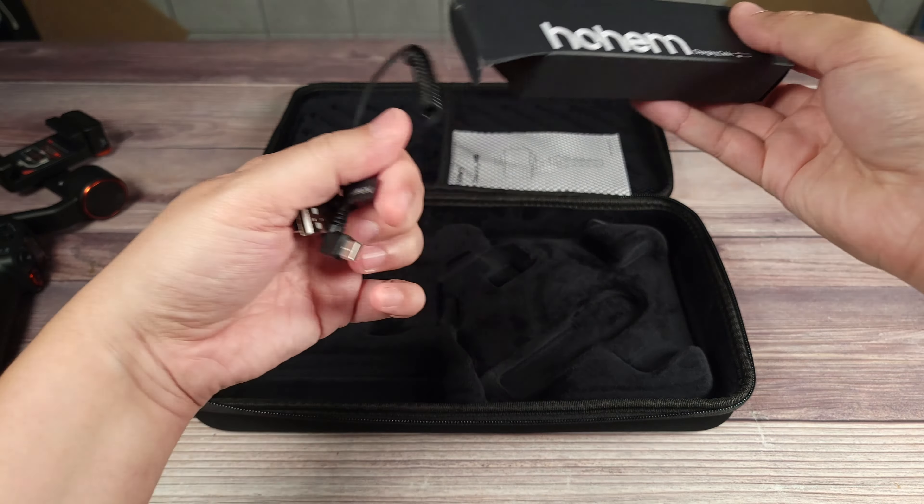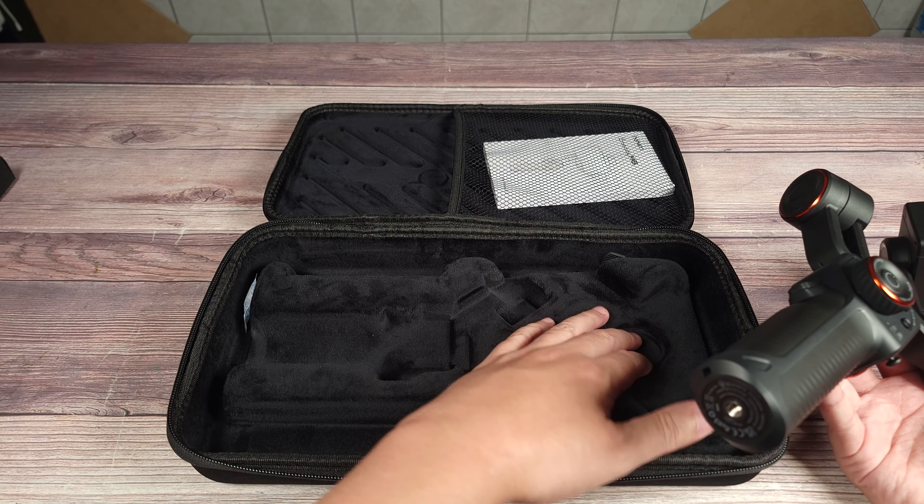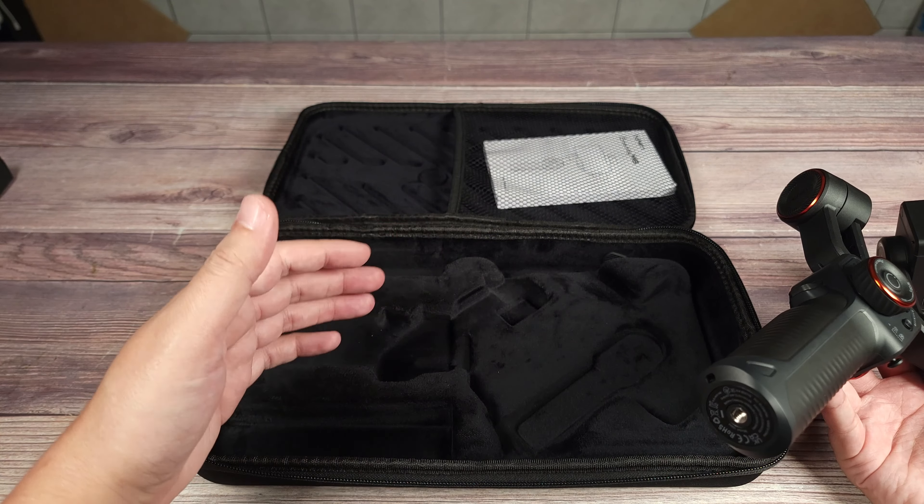One thing I love about this case is the extra space that it has. With a lot of other gimbals, they only fit in the case in a certain position, but this one actually has extra room, so you can put it back in any position. When you balance your gimbal it'll make one part stick out further, and with other gimbals the case is always form-fitting. But with this one, you can slide it all the way down or up — it's not going to get in the way, and you can still store it and close it up. This is going to save a lot of time, as I no longer have to redo everything after taking it out of the case. I just balance it, put it in the case, and next time take it out exactly as it was, already balanced for my phone.